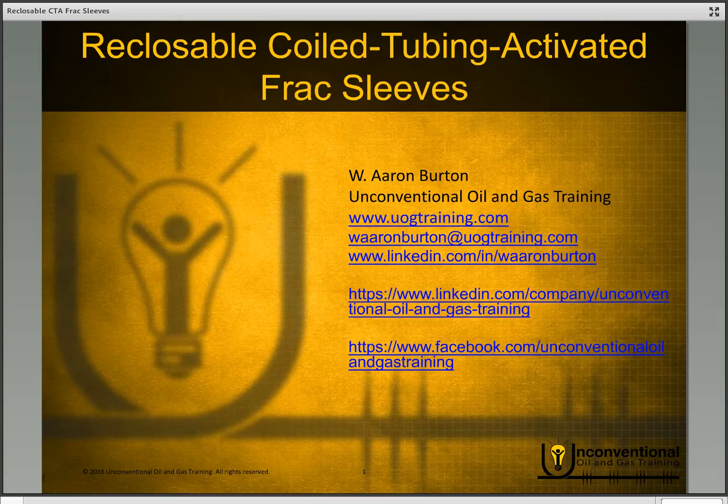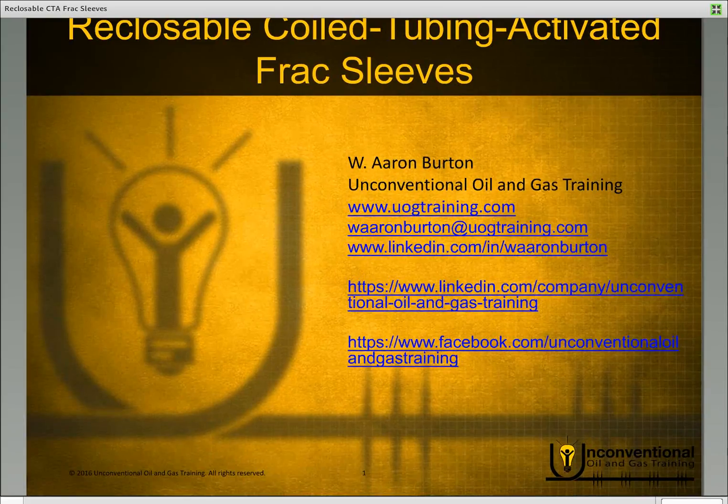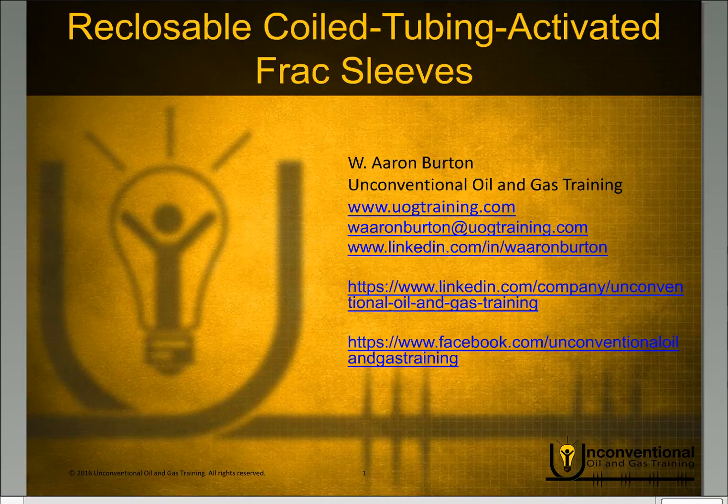Hello everyone, this is Aaron Burton with Unconventional Oil and Gas Training. Thank you for joining me today. In today's module we'll be looking at reclosable, coil tubing activated frac sleeves.